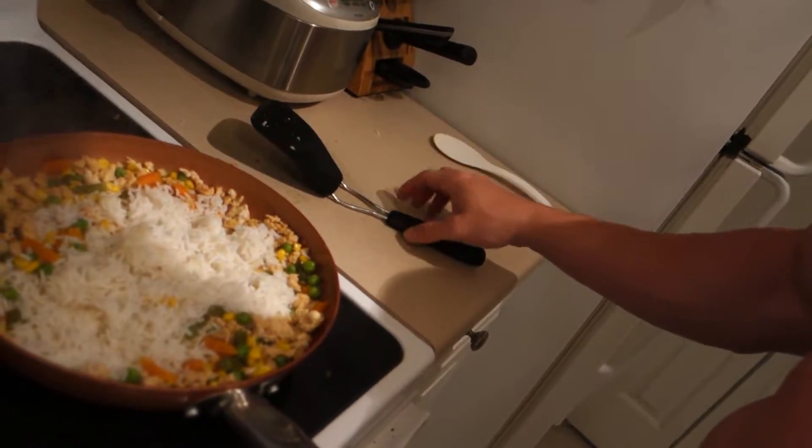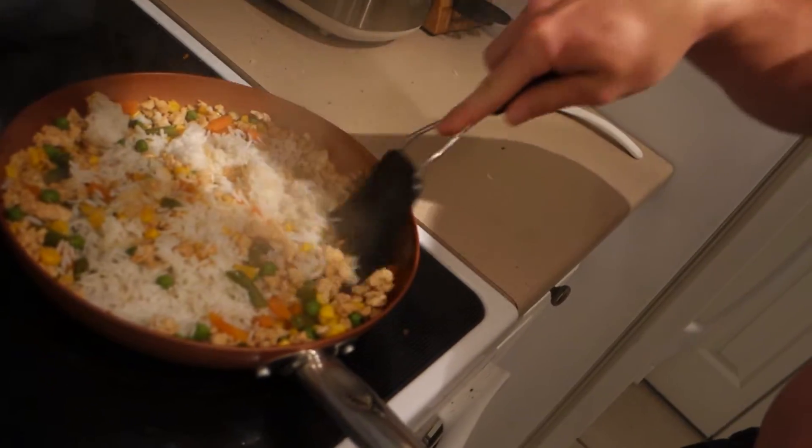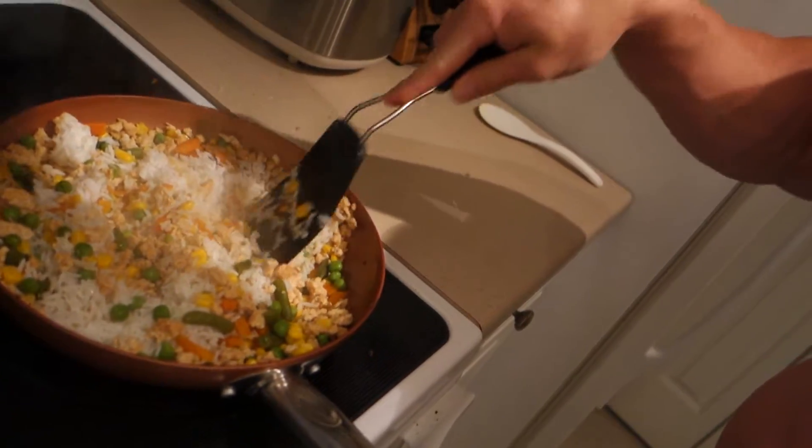I could do an in-depth video of me cooking it if needed, but I pretty much just want to show you guys what it is and how I do it. What I got here is ground chicken, mixed vegetables, and some rice.